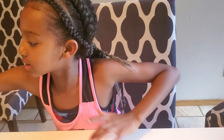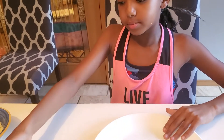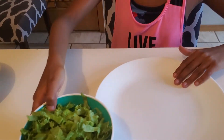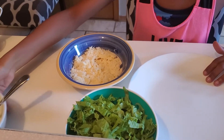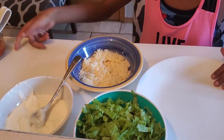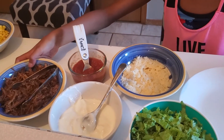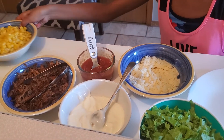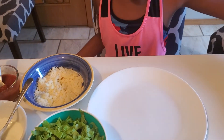You're going to need a plate, some salad, some cheese, sour cream, salsa, beef, corn, and your taco bread.